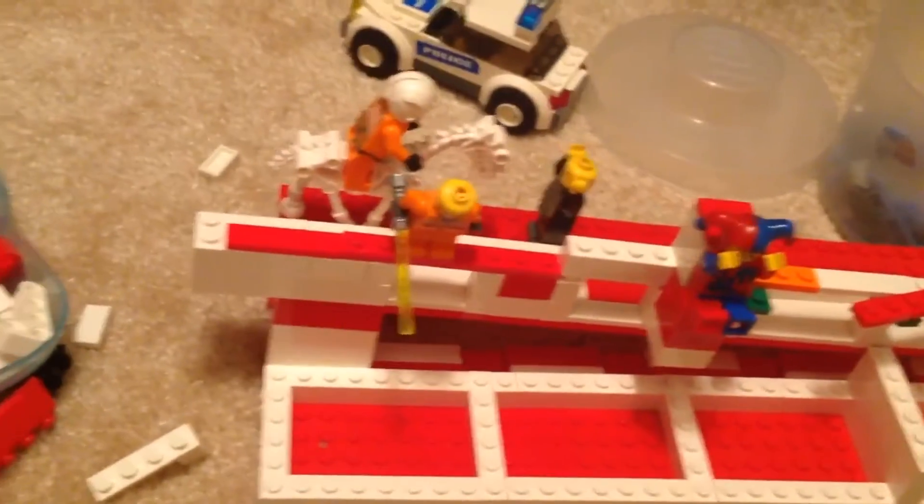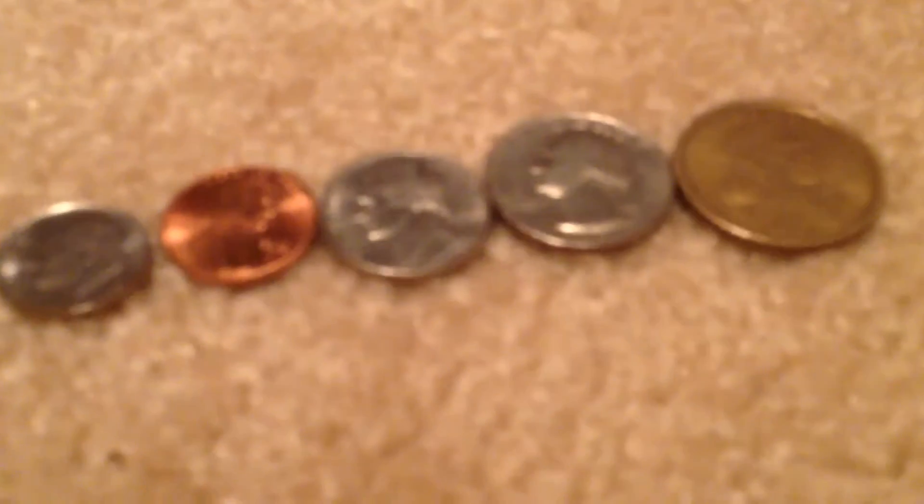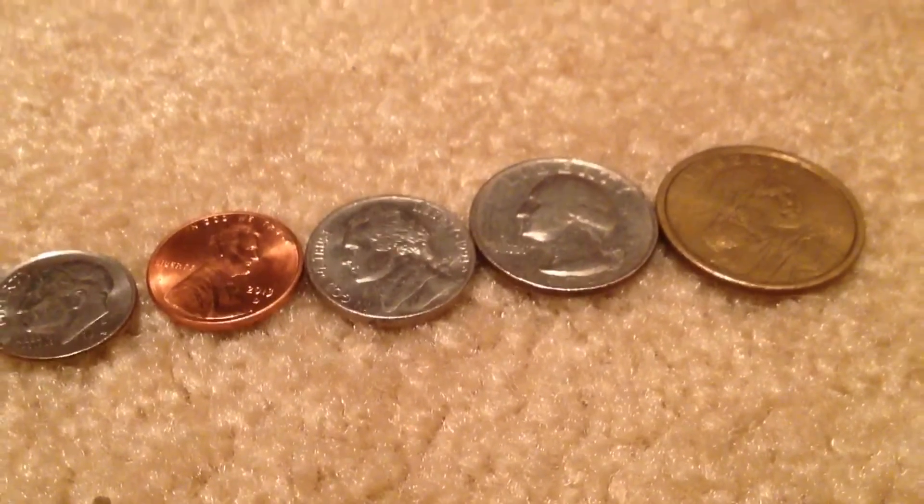This is TwinMac1247, and today I made a coin sorter. So now I'm going to show you the sorting.